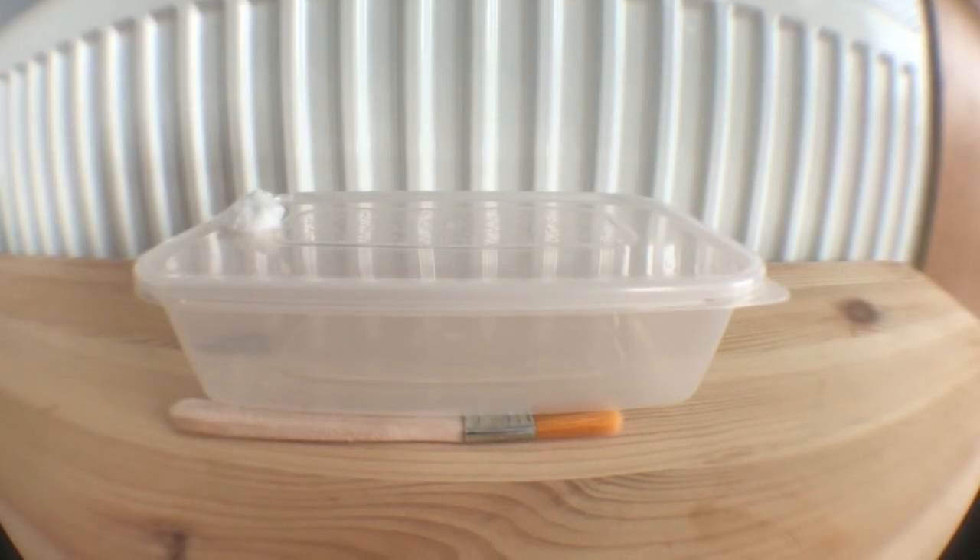Hello guys, I'm the Ant Warrior and this is update 3 of my Mesa Barbaros colony. I'm also going to be trying to make this video into a bit of a tutorial about how to make a tubs and tubes setup. I hope you enjoy.